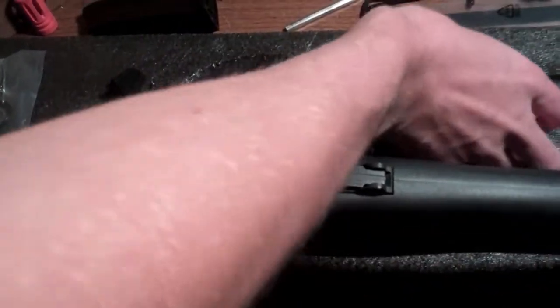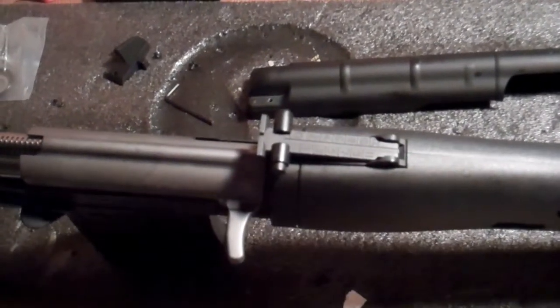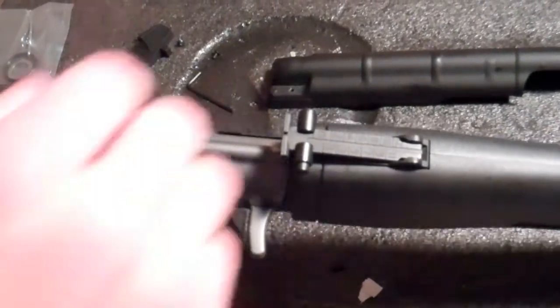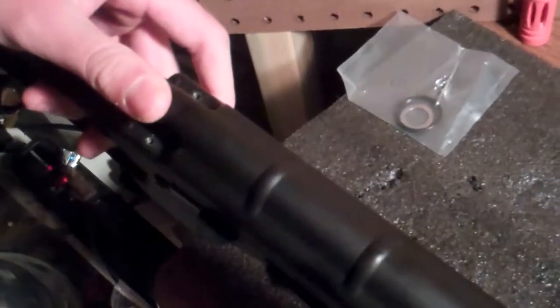It's a pretty simple way to take this off, and it also allows you to swap your spring out easily. If you are smaller and not quite as strong to pull that big bolt back, you can swap it out for a smaller spring. To put it back together, simply hook this back onto here, make sure it's lined up with the two screws, slide it into the little notch, and screw the screws back in.